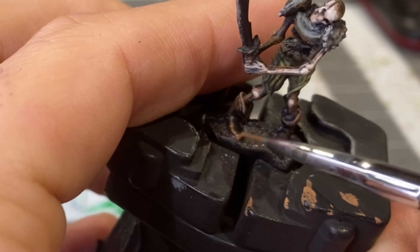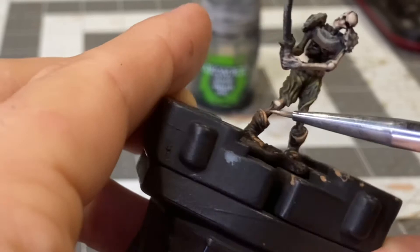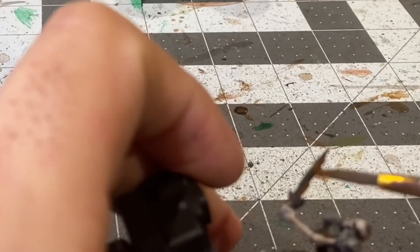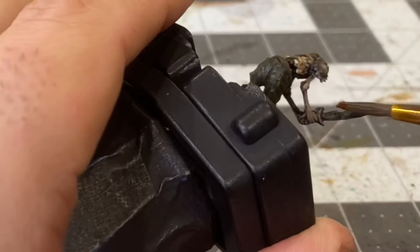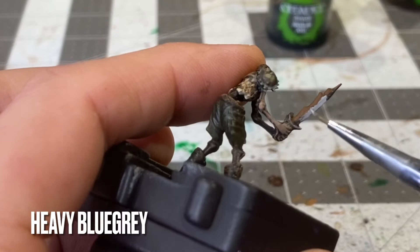Applying a highlight of Heavy Brown to the more raised areas of the boots. Mournfang Brown as a base coat on the sword, then some Heavy Blue-Gray for the edge.